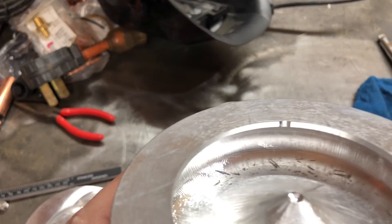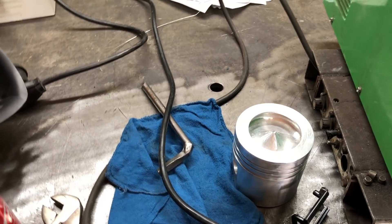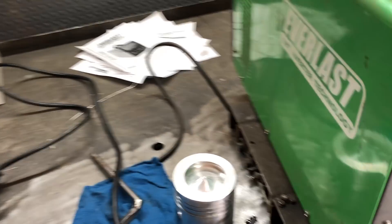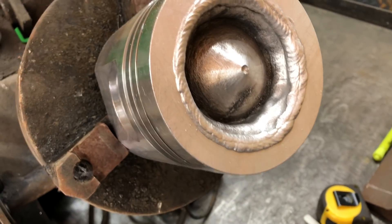So we need to weld this entire groove up. The way this works on aluminum with an aluminum MIG is you need to watch your heat input, and as the part heats up you need to dial your heat down basically as you're welding.